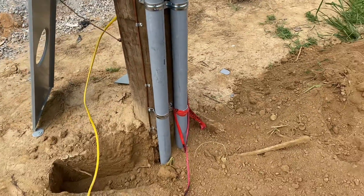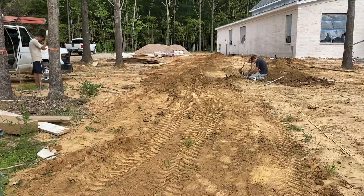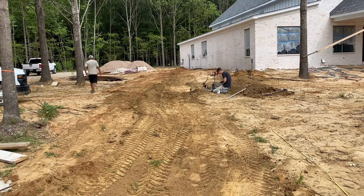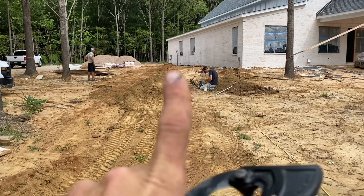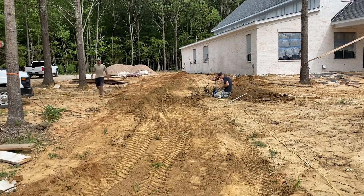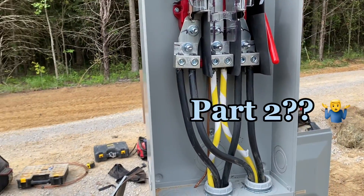We got it piped in with two-inch schedule 80. We didn't get finished because over at the house we didn't have the disconnects yet — the homeowner didn't have them. So we just have schedule 80 stubbing up over there; you can see it in the corner. We'll come back Monday and mount those disconnects and then feed the subfeed into the panel. I may do a part two to this.